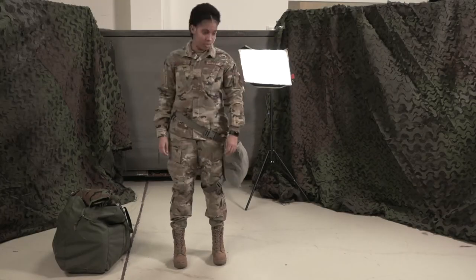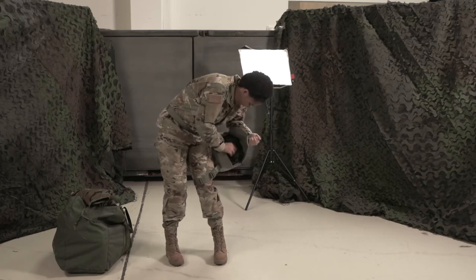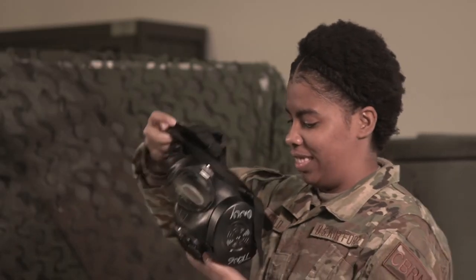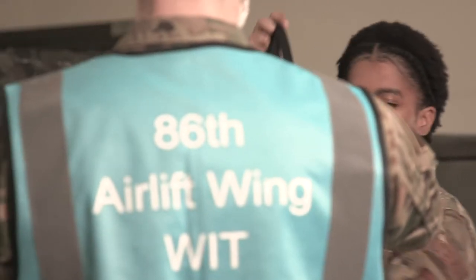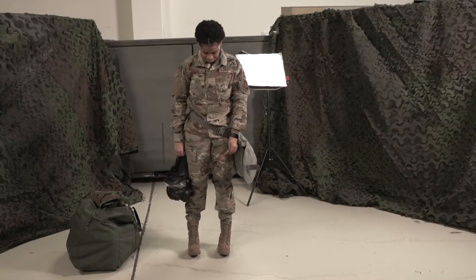When mission-oriented protective postures are elevated, military personnel have only minutes to don the proper IPE. With your help, we can empower Airmen to change from MOP Level 0 to MOP Level 2 in 6 minutes or less, and from MOP Level 2 to MOP Level 4 in 2 minutes or less.